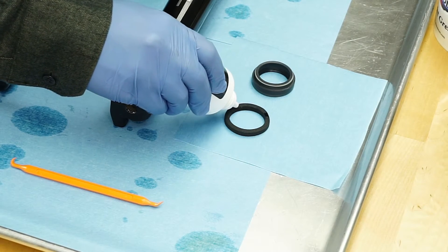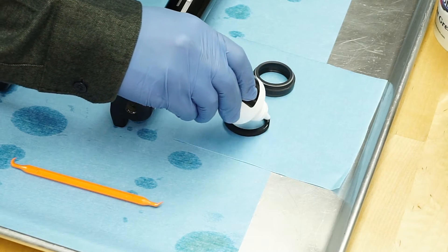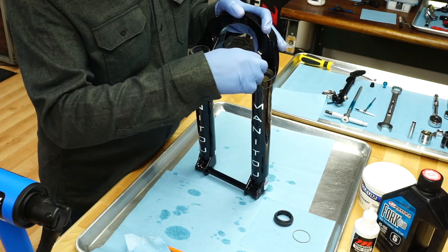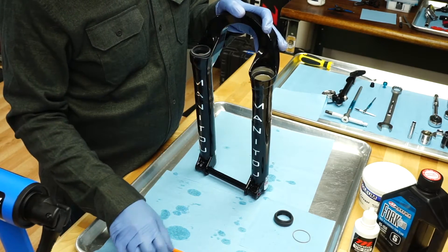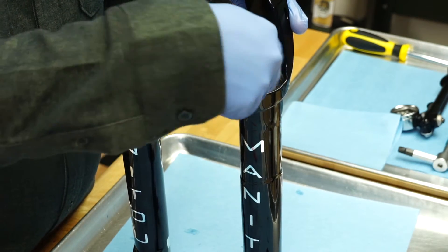Clean the entire fork and seal area with isopropyl alcohol. Thoroughly saturate new foam rings with semi bath fluid and install them into the fork casting. Check that the casting above the wiper seal is clean and free of semi bath fluid.